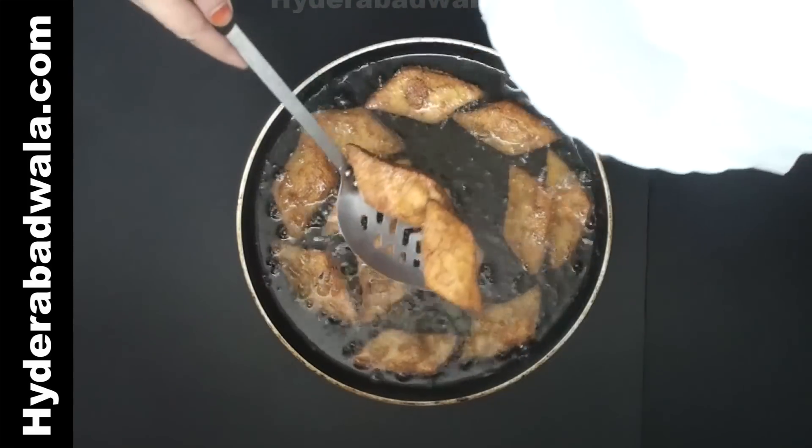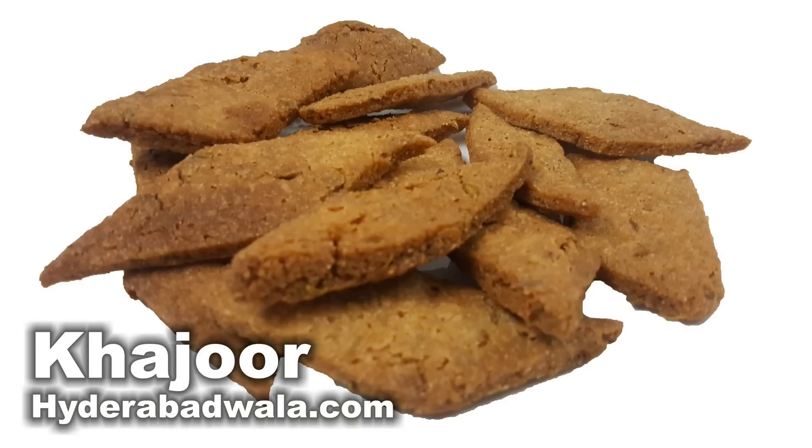Khajoor or laws or sweet cookies are ready. Once cool, you can store them in a tight container for about 3 to 4 weeks.